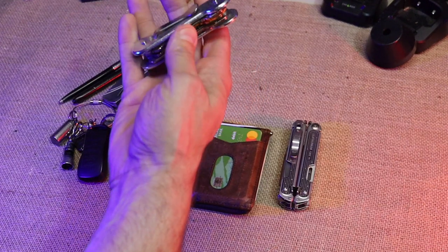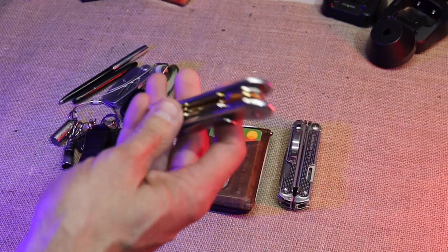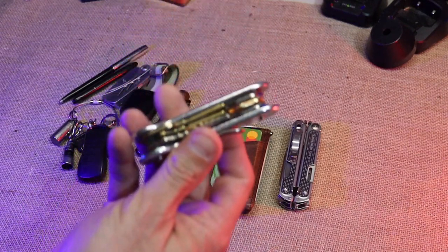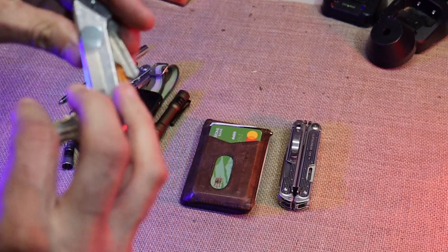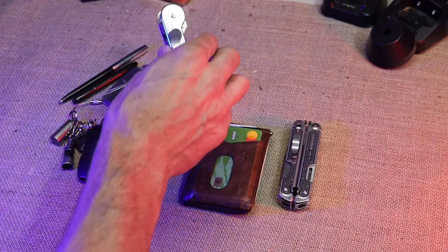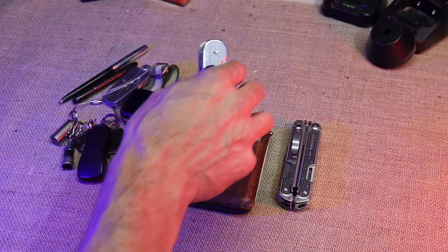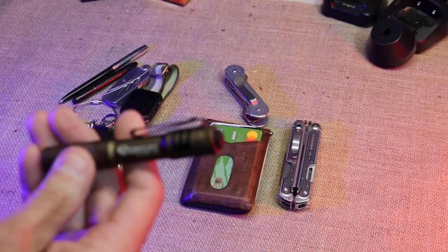Then I have my Key Bar keychain. This has gotten me some questions — people ask 'what is this?' Well, it's keys. It looks like a knife but it's keys. I'll open it up — see, it's all keys, not a knife. Most times if I go somewhere where this is a problem, I just leave it in the car.